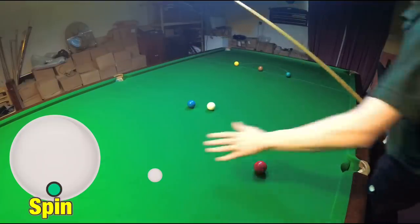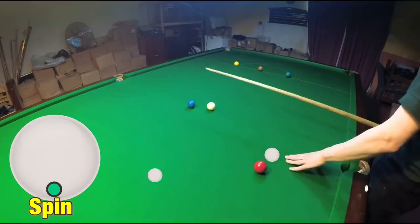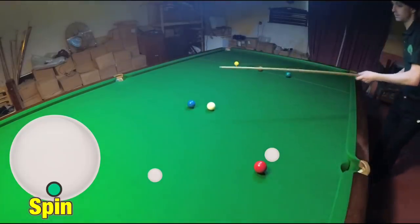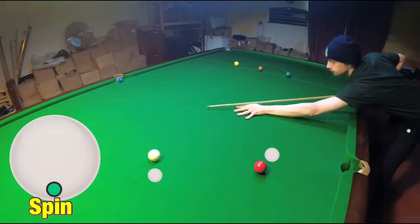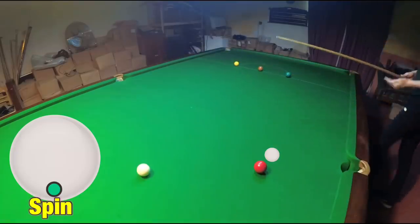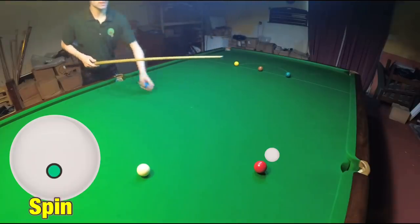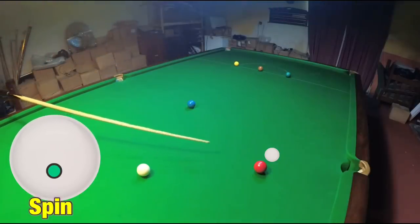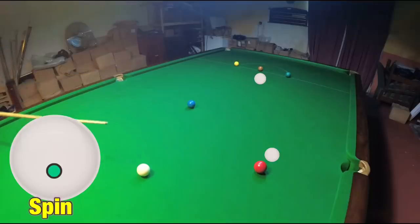Same thing again — we know we want to be here, and we can then work out we want to be here on the blue roughly, so we work out where we need to be and just play the white into that position. Again, I could use the side of the pocket because it was such a straightforward shot, and once you start playing all these straightforward shots you become more confident about where the ball's going to go. You can start being a lot more accurate with your shots. Then we're looking at next playing for the yellow, so I'm looking at leaving the cue ball here because we want to be here for the yellow roughly. It's just all about being in the right place continually.